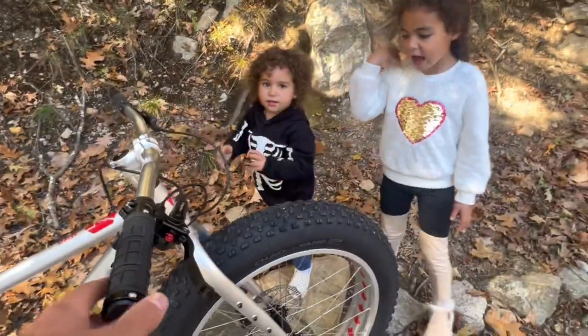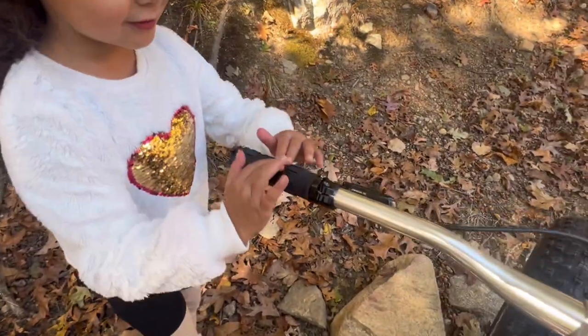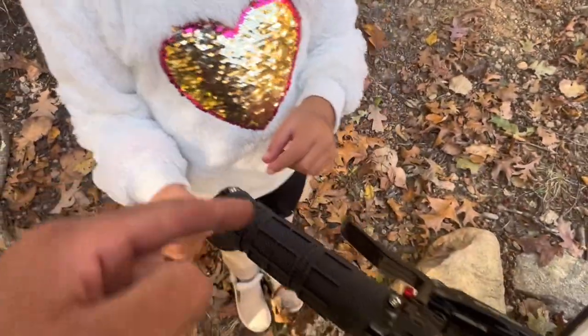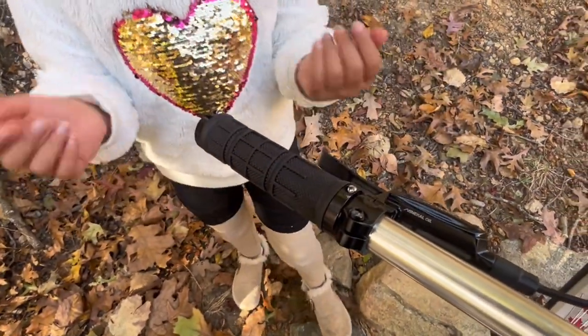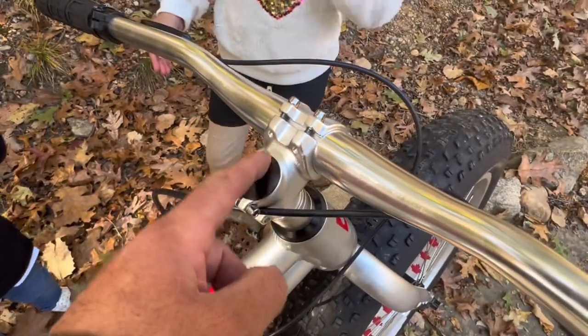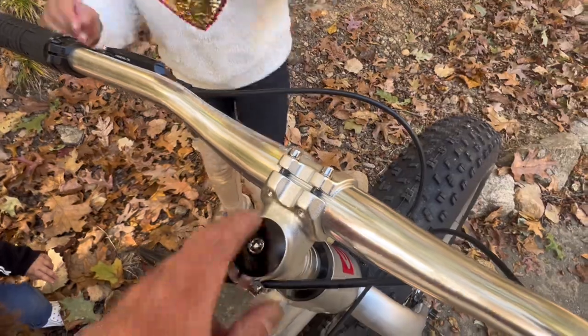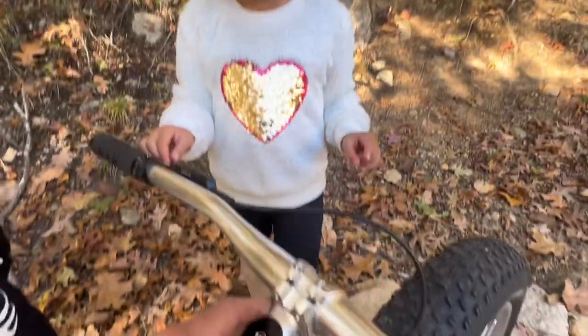Those are the grips — you can see that it's aligned. We have double lock-on grips, which is kind of cool. I've never seen that on a bike like this. And this right here is called the stem — this is a 31.8 millimeter stem and 45 millimeters in length.